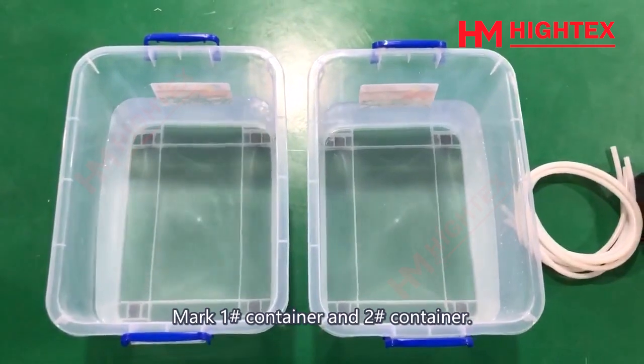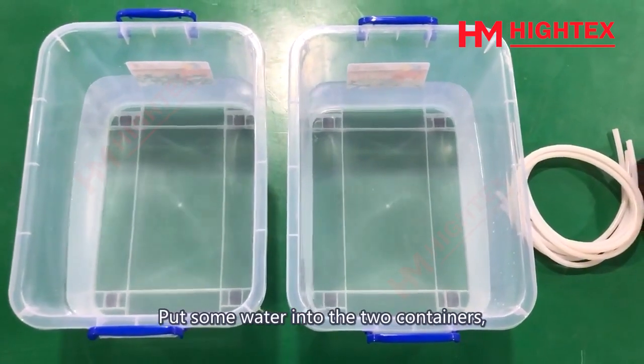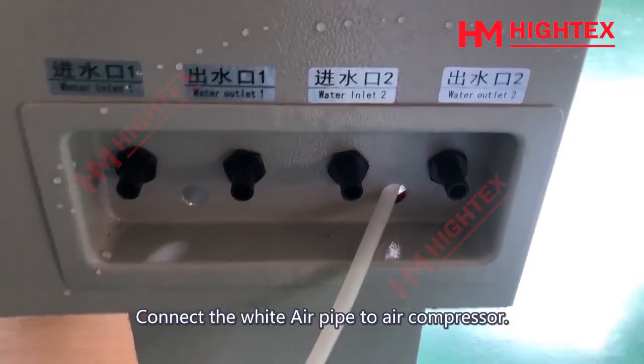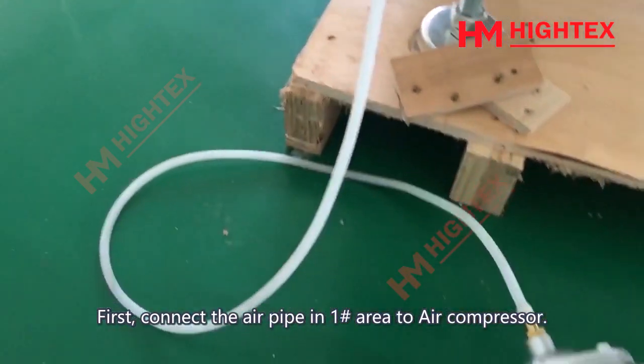Mark Container 1 and Container 2. Put some water into the 2 containers — commonly half of the container will be okay. Connect the white air pipe to the air compressor, 1 air pipe on each side. First, connect the air pipe in Area 1 to the air compressor.